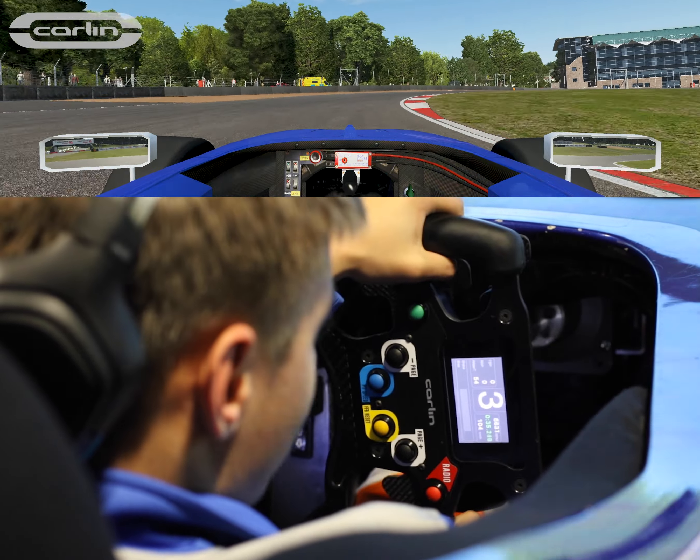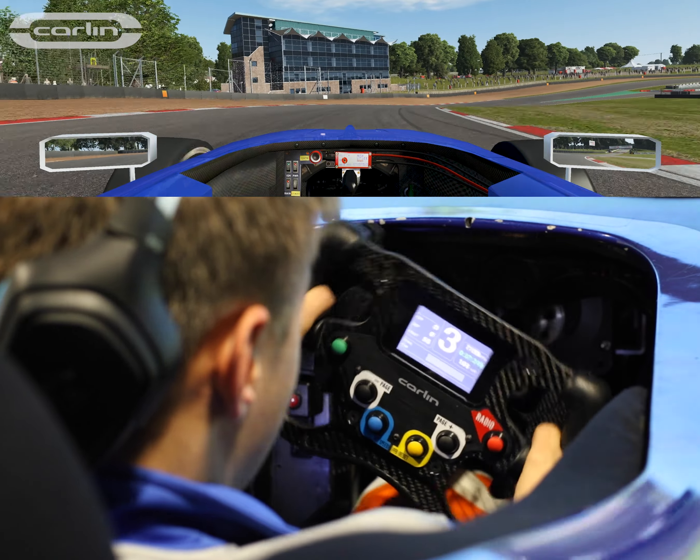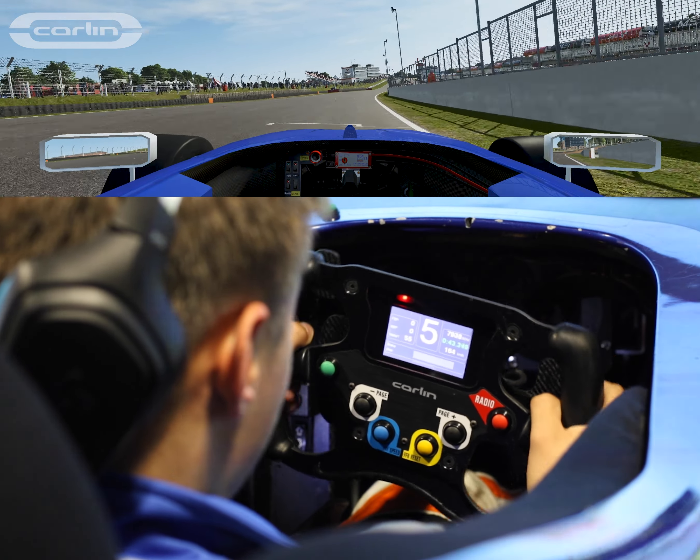Late braking, third gear, easy on power back out to the exit curb. Back over to the right to finish the lap of Brands Hatch Indy.